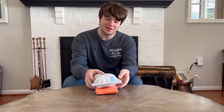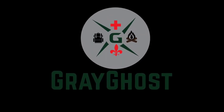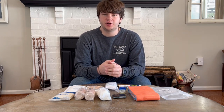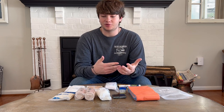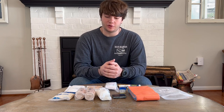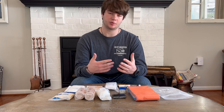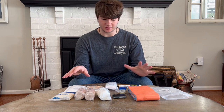Hello and welcome back to Grey Ghost Outdoors. Today we are building a backpacking first aid kit. I'm a nationally registered EMT and also an Eagle Scout. I've been on multiple backpacking trips along different trails, including going to Philmont for a 12-day trek. Today we're going over what I would put in a backpacking first aid kit through all of those experiences and what I've seen on the trail.